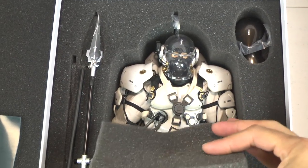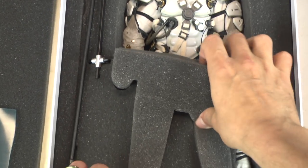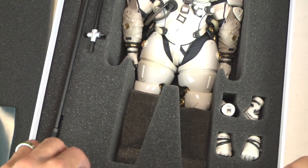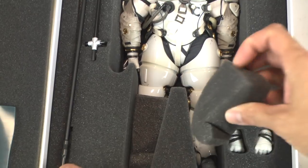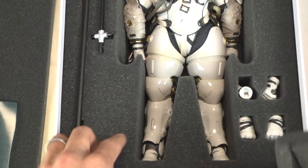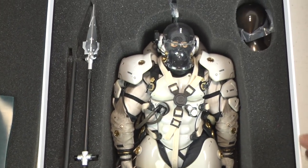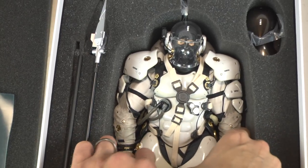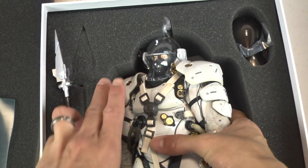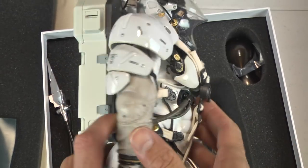Everything that you saw in that trailer — from the Astronaut to the flagpole — it's in this box and I'm excited. I think that trailer is probably a couple years old. This was released in Japan months ago. I finally got mine from Big Bad Toy Store and I can't wait. I've seen some of the early reviews and it's blown people away.